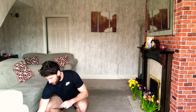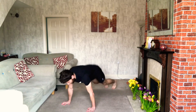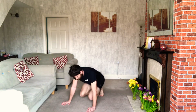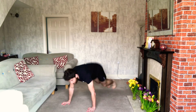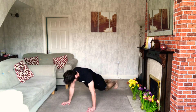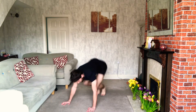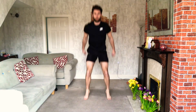3, 2, 1 — off we go. So down to the floor, 12 in total. Do it as quickly or as slowly as you can — if you go slower, you just get a shorter rest. Once you've done your 12, hop yourself up for the explosive squats.